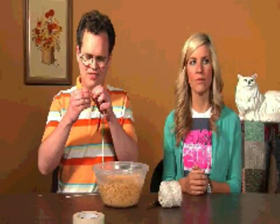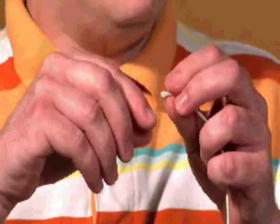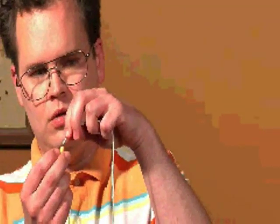Start with the mac and thread it on your string. Just put it in, to put it through. It's not a good one — here's a good one. It's hard to put, it's harder.